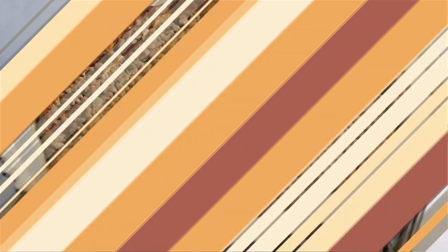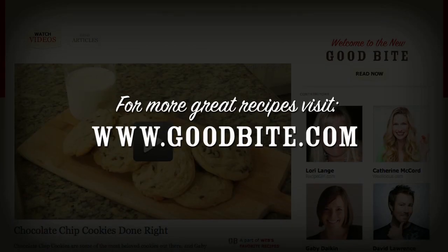At this point you're ready to set your pie aside, let it cool completely, and prepare the rest of your Thanksgiving meal. Get more recipes at GoodBite.com.